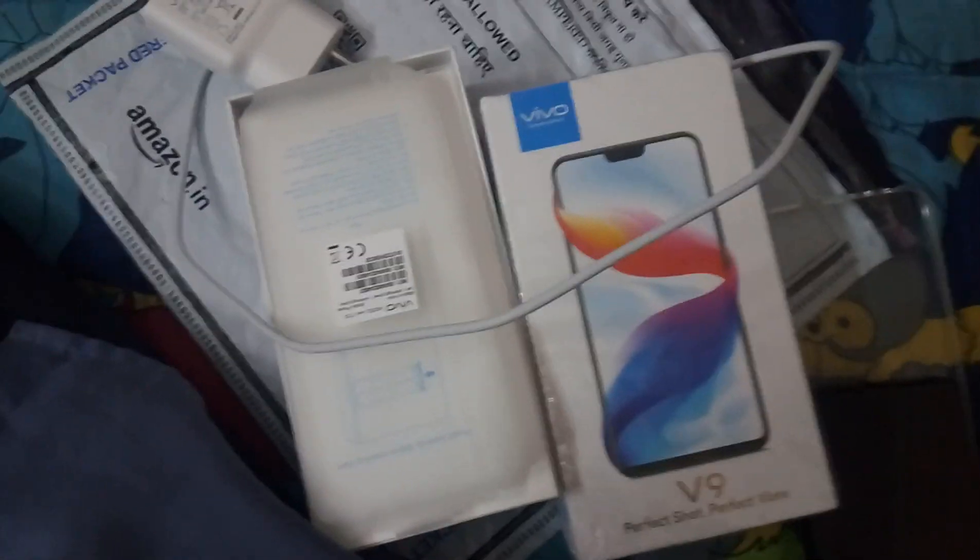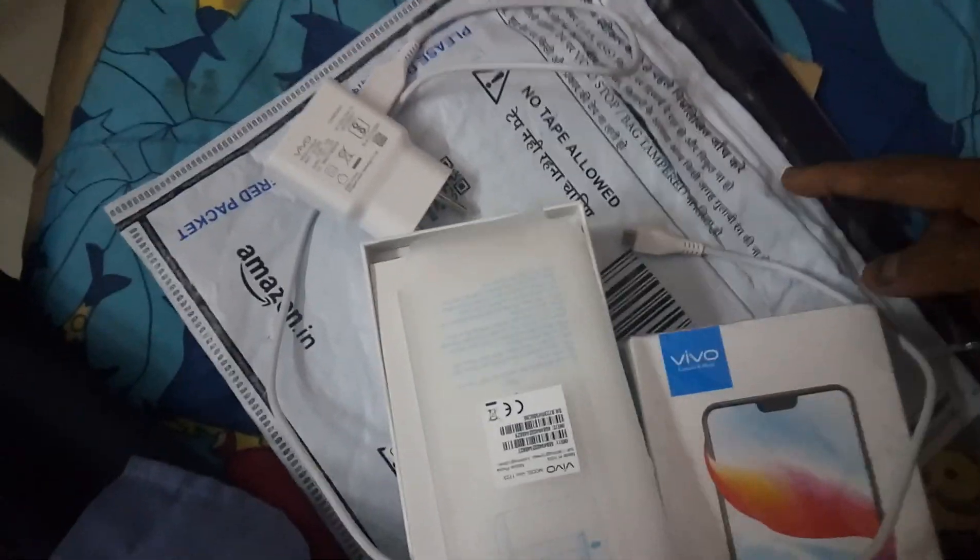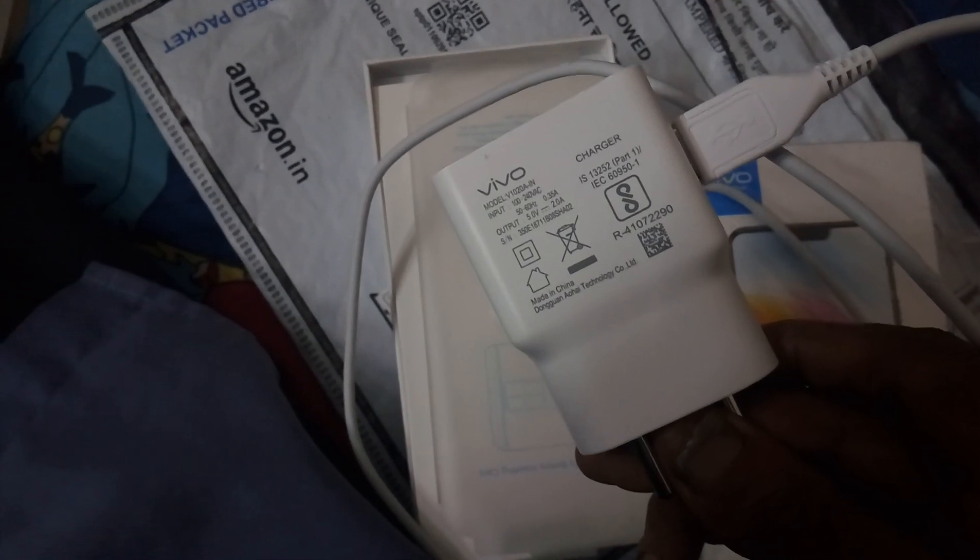This is the standard Vivo V9 shipment that you get from Amazon India. That's the tamper-proof envelope — you have to provide an OTP to get it, so you know you are not fooled by the courier people. This is the standard box, and this is the standard cable that you get. That's a 2 ampere, 5 volt, 10 watt charger.